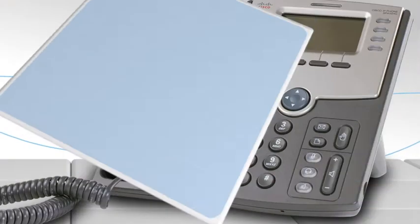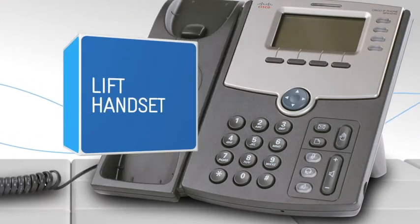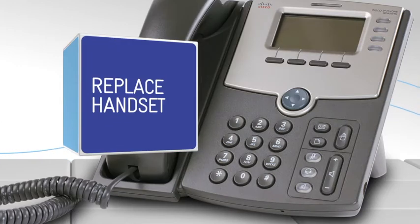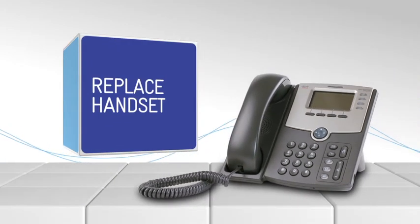Call waiting activation. To activate call waiting, lift the telephone handset. Press star, four, three, hash. Replace the telephone handset. The call waiting service is now on.